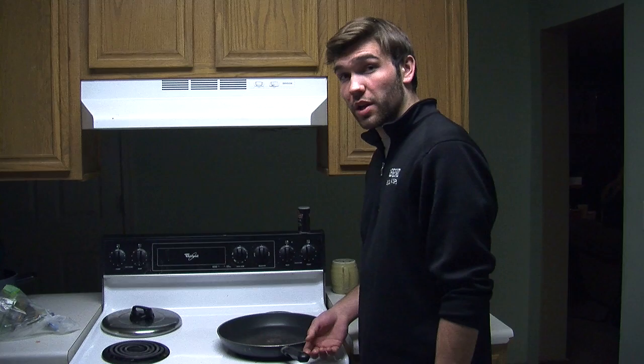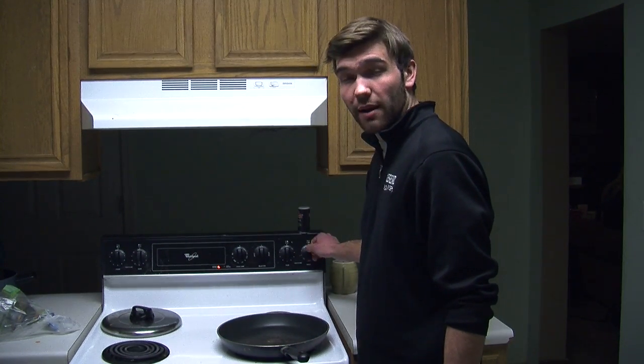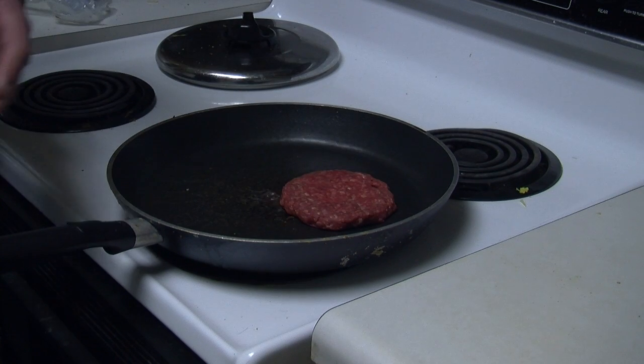All right, so the first thing we're going to do is we're going to turn our stove to medium. If you have numbers on your dial, it will be roughly around five. And then once you've done that, you're going to want to put the patty on the frying pan. It should only take roughly eight to ten minutes to cook each patty.